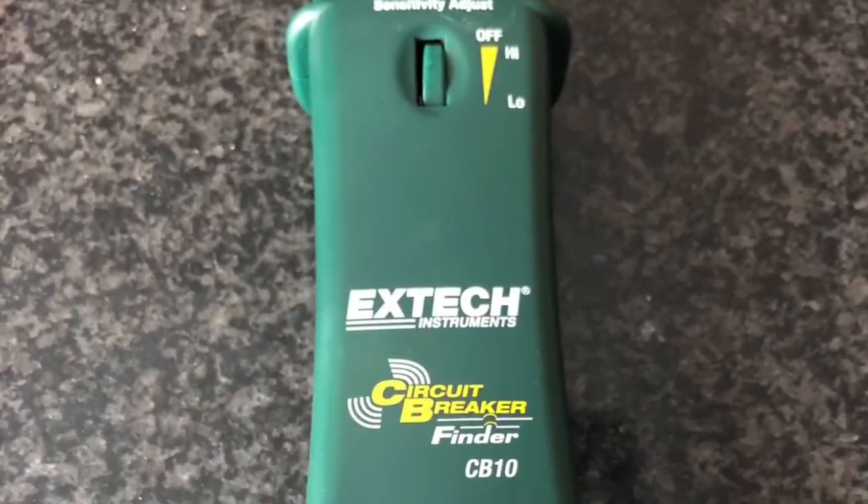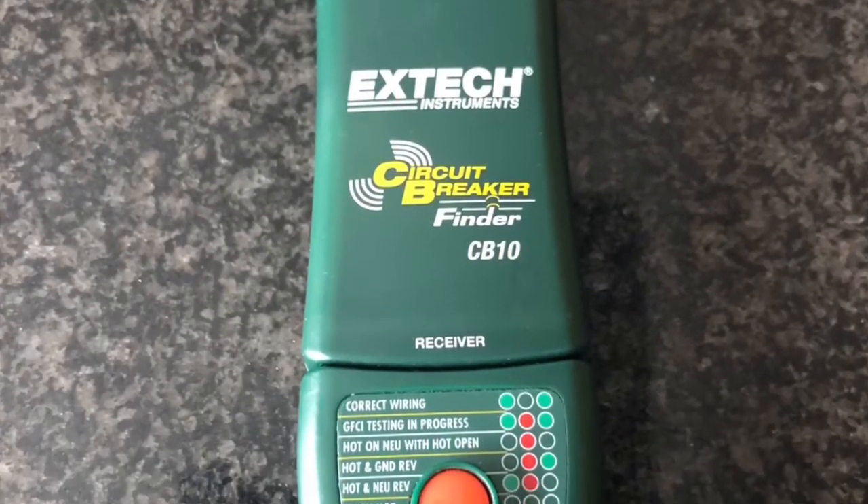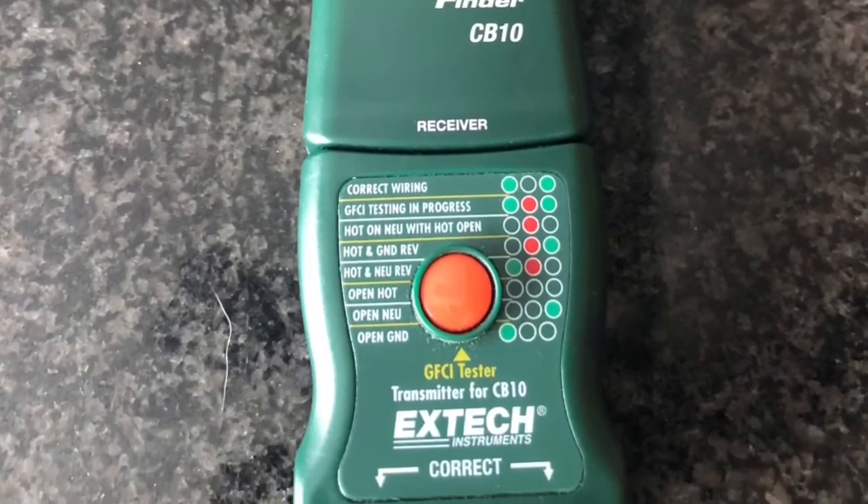So that's the X-TEC Industries CB10 AC circuit breaker finder. I'm HowToBob. Thanks for watching.